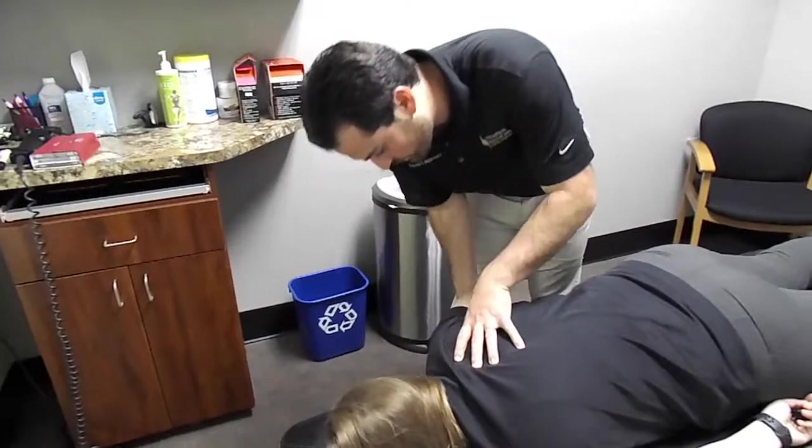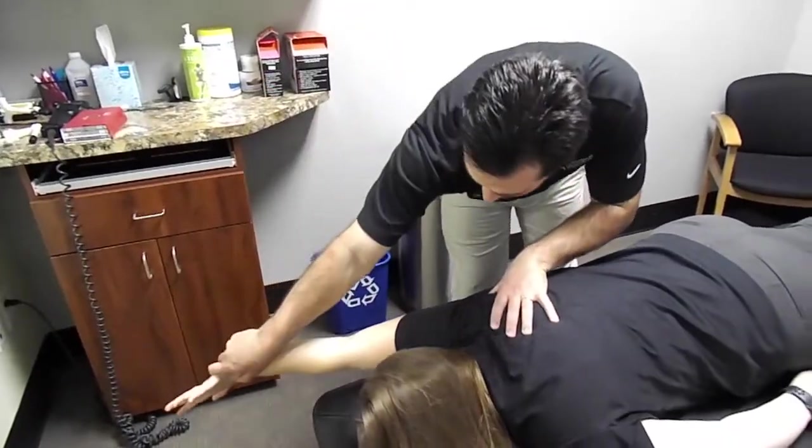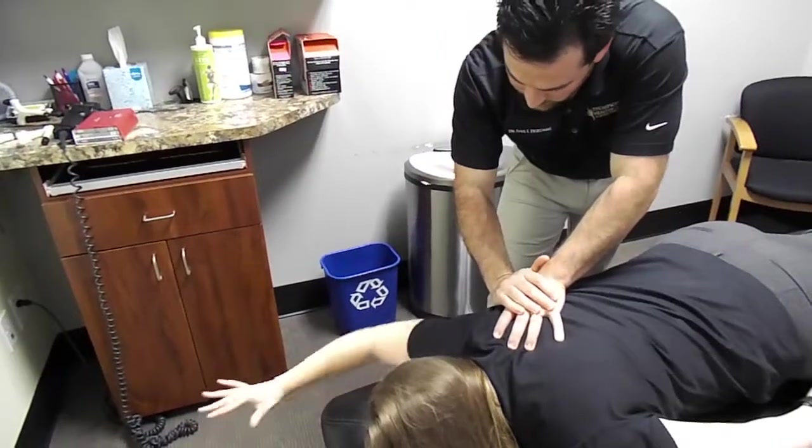What we're going to have you do is start with your arm like this, and you're just going to reach out as far as you can and pretend you're dumping out a glass of water. So start back here and go ahead and turn the wrist over.